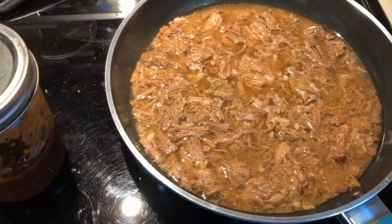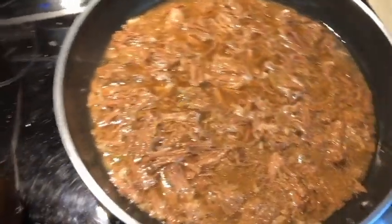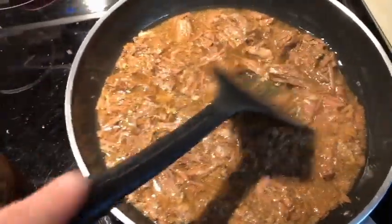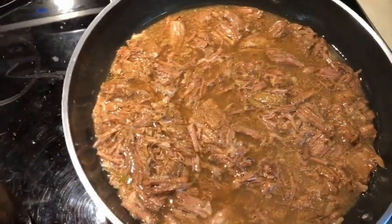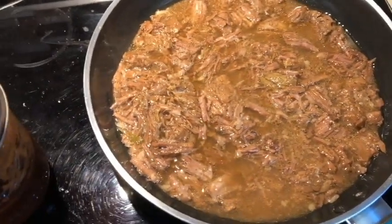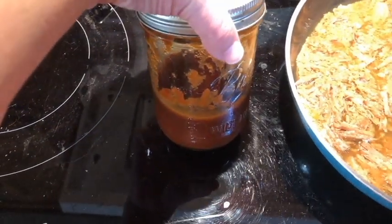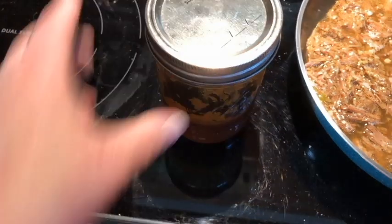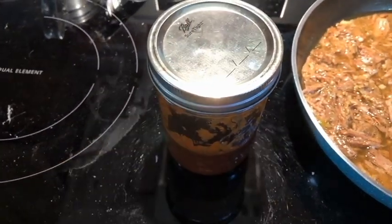Here it is all heated up. As you can see it kind of breaks down, which is fine — especially if you're going to put it on top of potatoes or something like that. I've decided to drain the extra juice off. This is our homemade low sodium barbecue sauce — a double batch makes three 16-ounce or three pint jars.